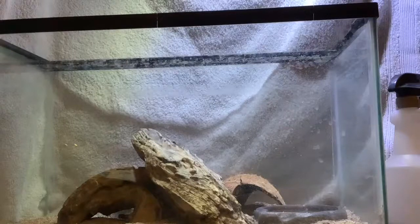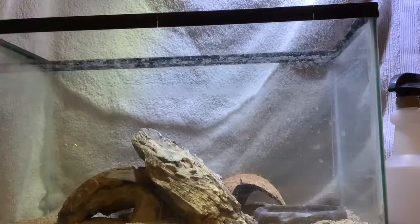Hello, welcome to my YouTube channel. Today we're going to be talking about the western banded gecko. There will be facts, care, and more.